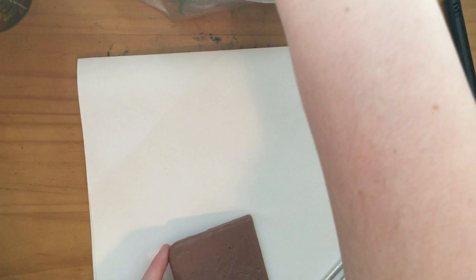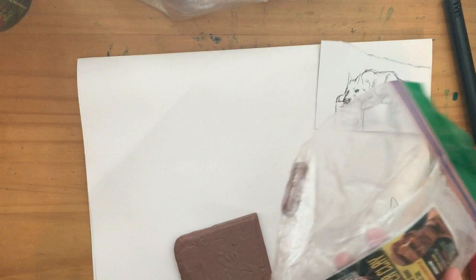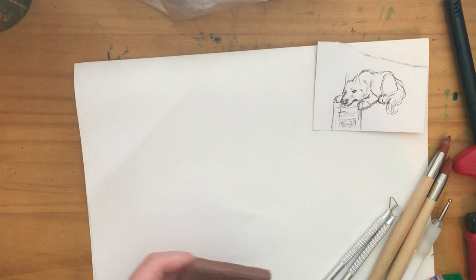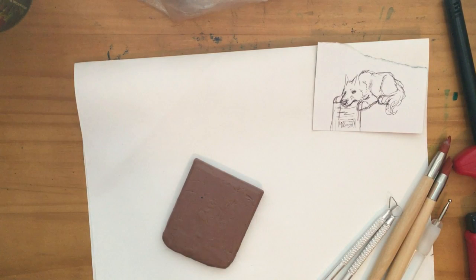So today guys, we're going to be using Monster Clay. I have a few packs of it in my kit. I can't afford the bigger stuff so I just buy samples, and at the moment I'm not doing anything big enough to really warrant buying a whole case of it. I'm hoping to in the future, but at the moment not so much.